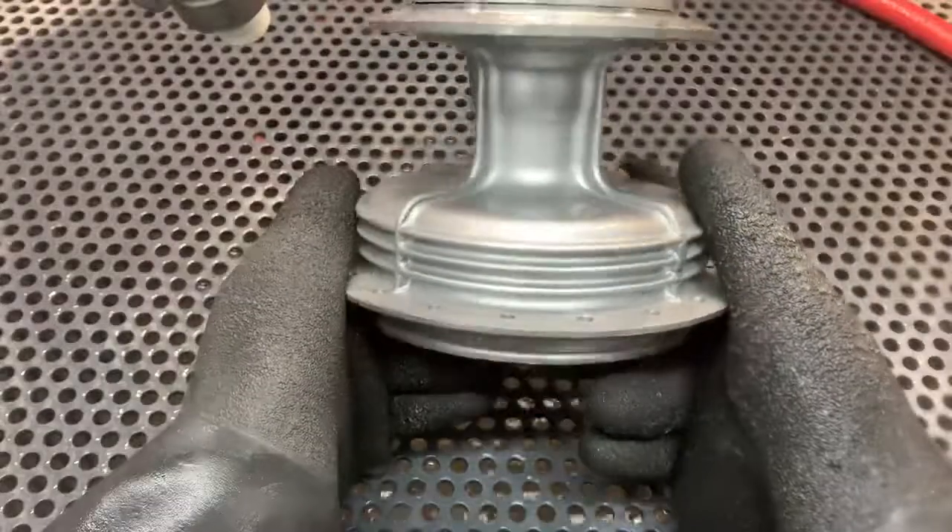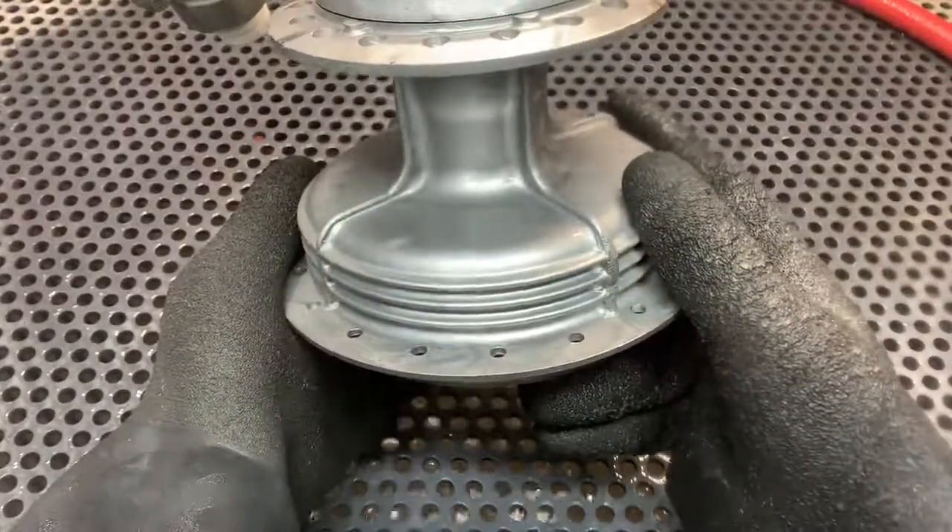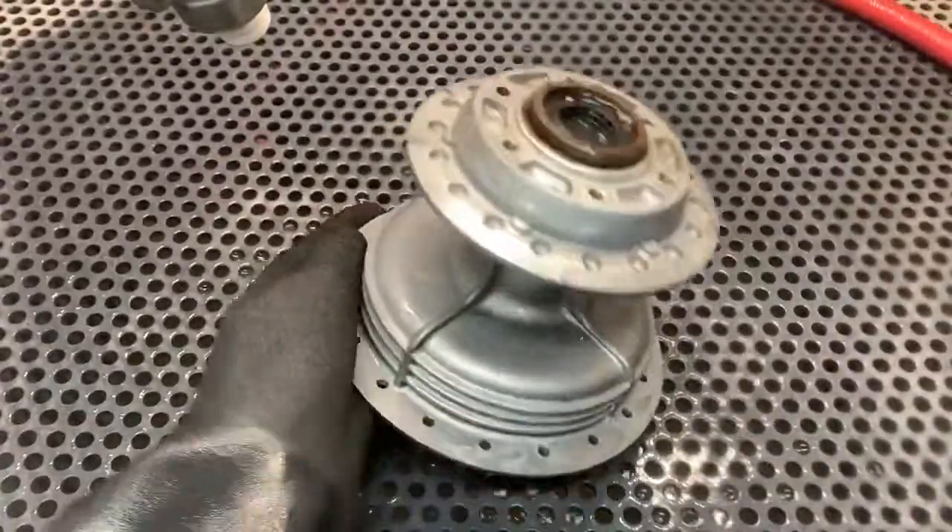Need a little bit more time in this section, but I think this is going to clean up really nice.